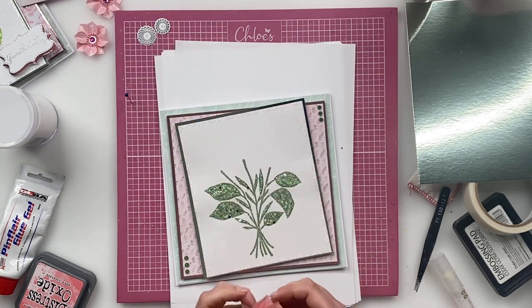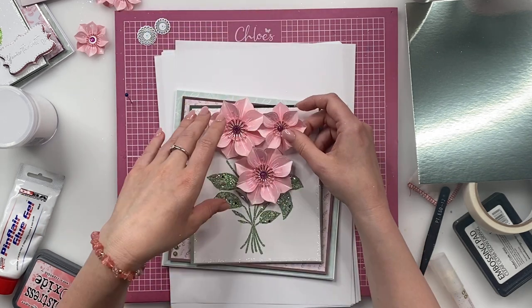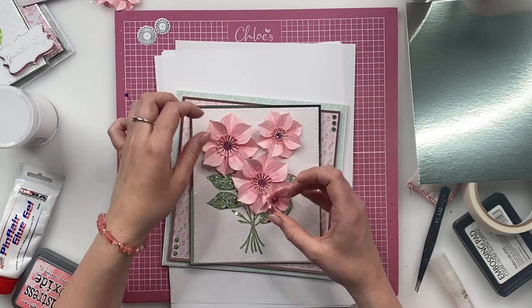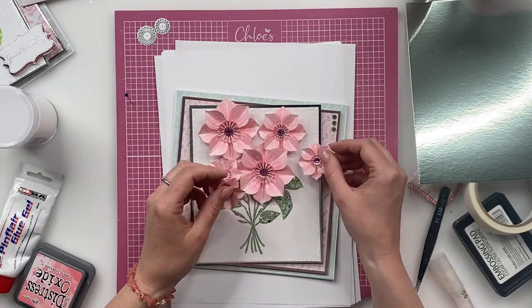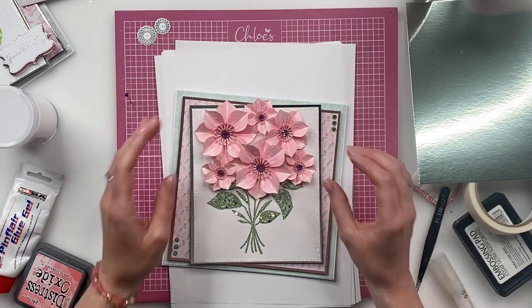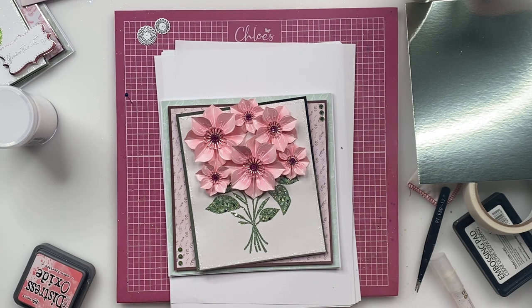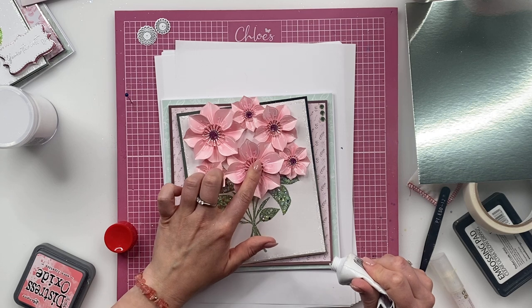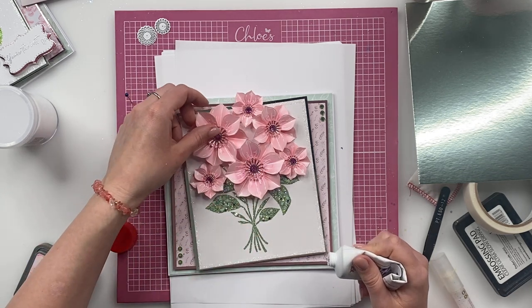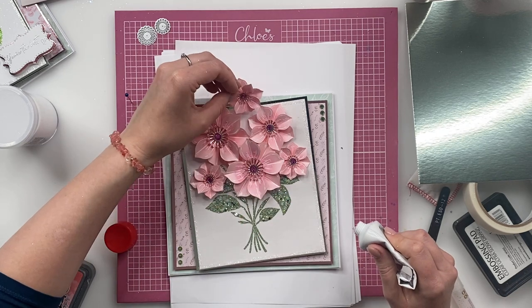So what we're then going to start to do is build up our bouquet. You can start to position your flowers onto your card — this is something I would always recommend doing before you commit to sticking. You can kind of position them down and see where you want to stick these. You can really kind of layer them up. You can go to town and add loads of flowers, or if you just want to add two or three, you can do that as well. So what we're then going to do is take our Pinflare glue and just start to stick these down onto our base card.